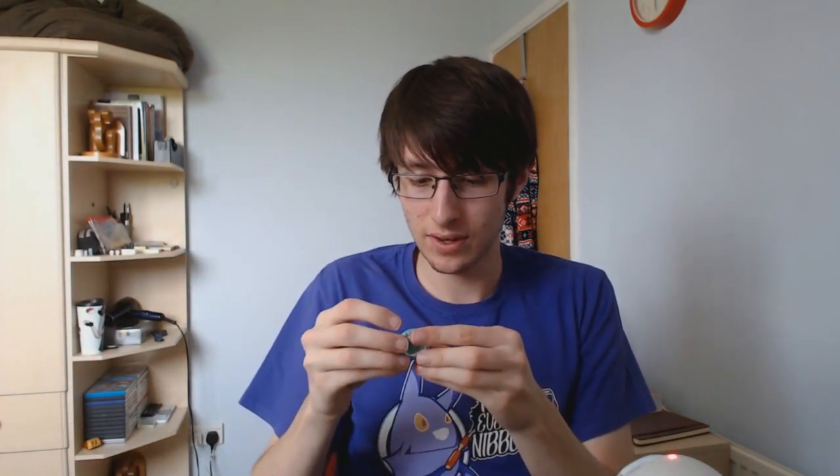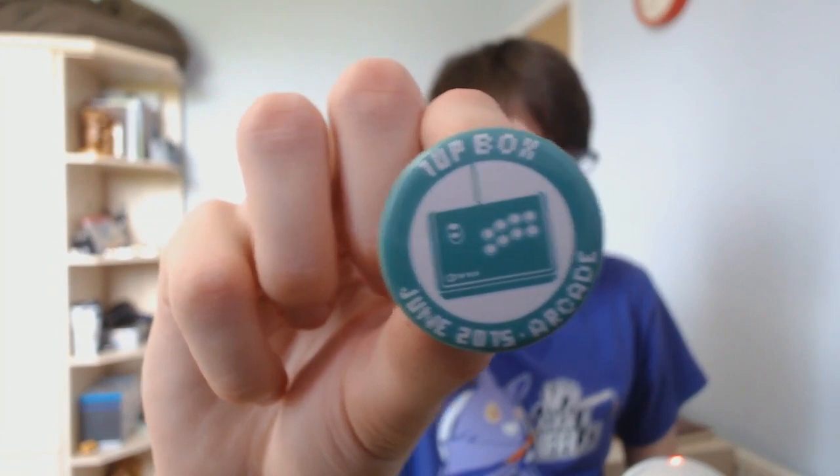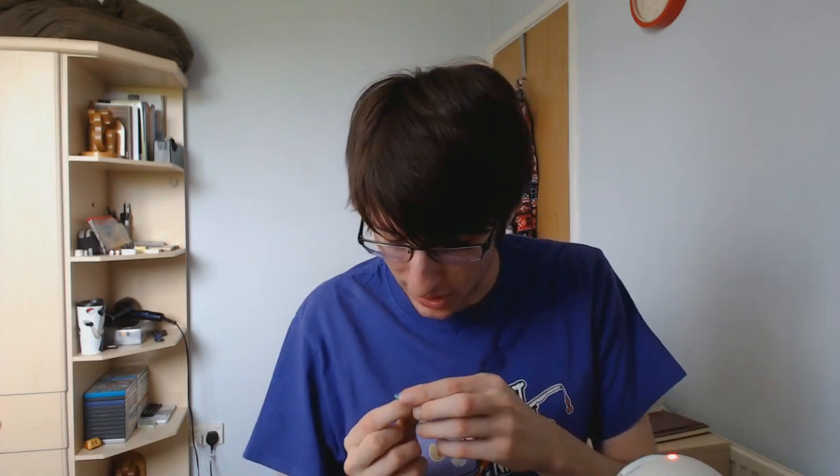And then the one other thing we have is the button, as usual — a little button for the month. Here we are: 1UP Box, June 2015, Arcade. Sweet. That's cool — a little 1UP Box itself with some arcade stuff.